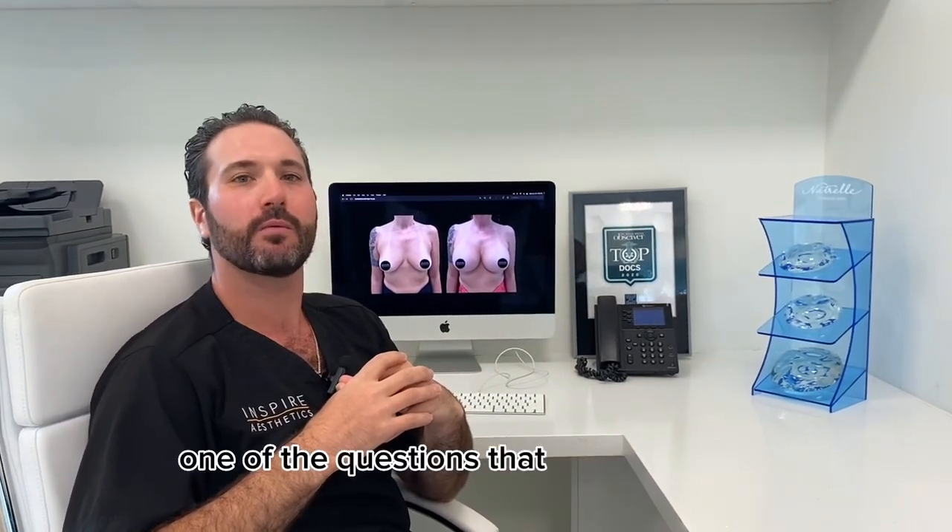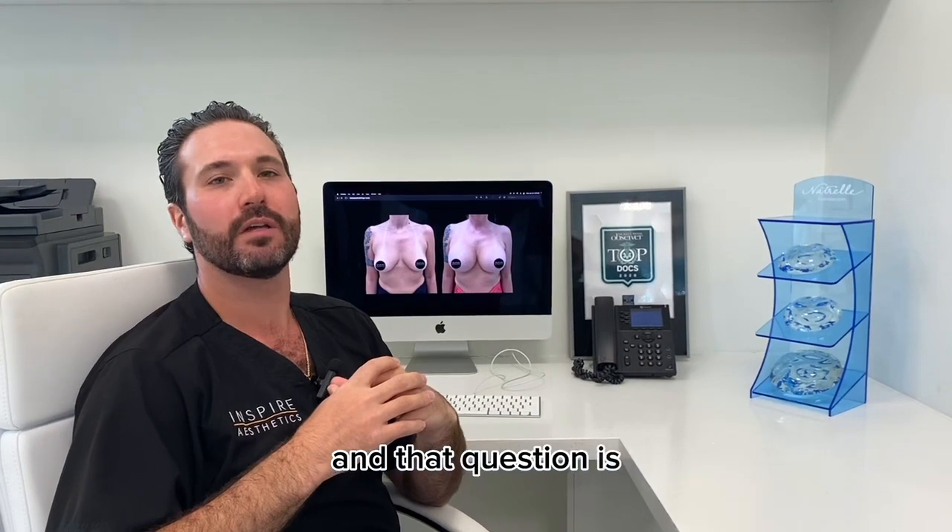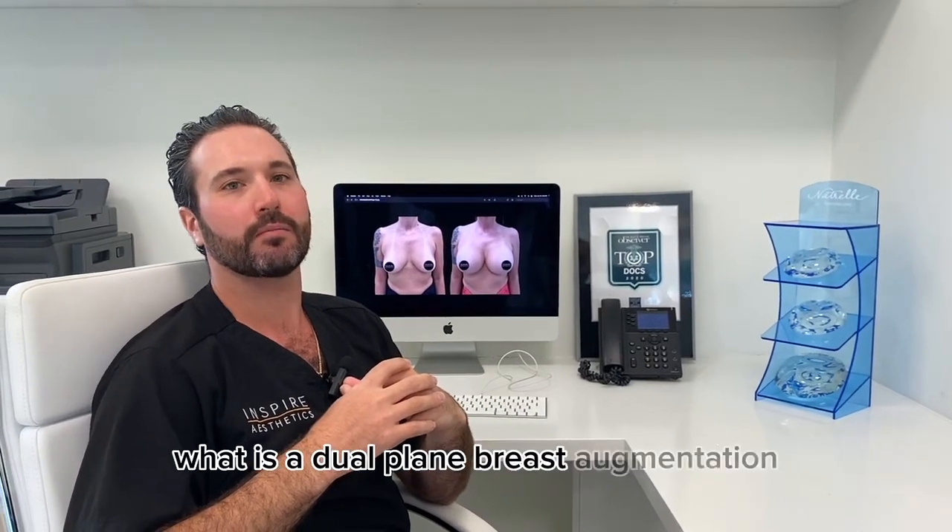Hi, I'm Dr. Crane. I'm a board-certified plastic surgeon and today I'm going to answer one of the questions that we've received, and that question is: what is a dual plane breast augmentation?